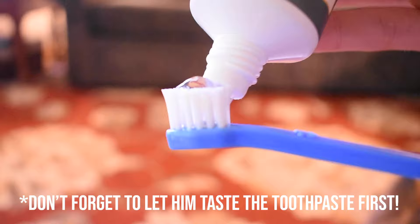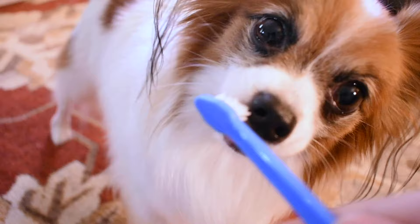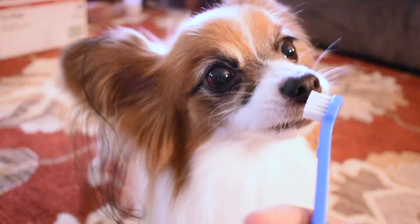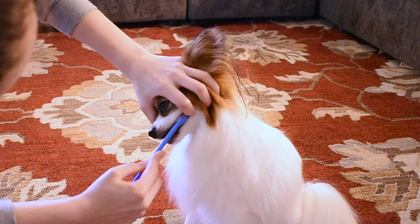Once your dog is comfortable with that, you can go right into brushing — but make sure you brush him short and quick when you're first starting out. One of the biggest mistakes I made was brushing too hard. The purpose of the brush is primarily to make sure the toothpaste is spread evenly throughout, not to scrub off the plaque as many people may think. The toothpaste should do most of the work.